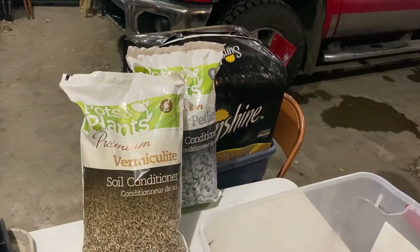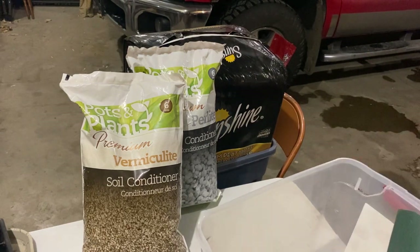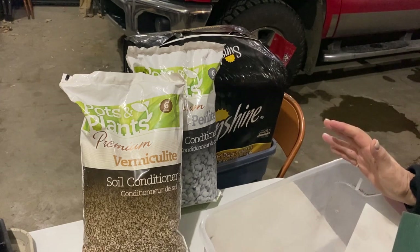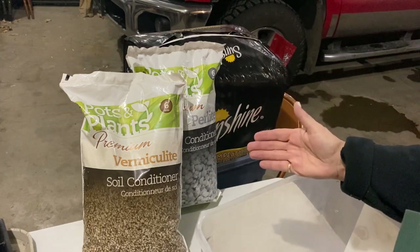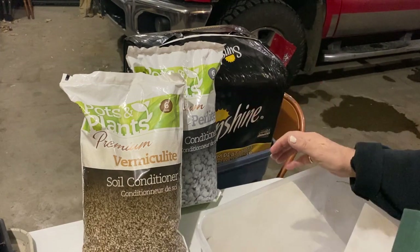There's nothing very special about my seed starting mix recipe. If you go on YouTube and research a seed starting mix that you can make yourself, the basic components are usually some peat moss or coconut coir mixed with some vermiculite and perlite, or one or the other.